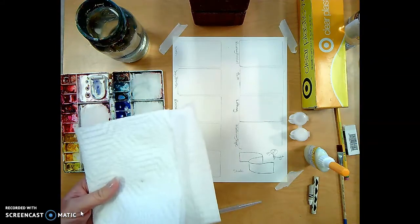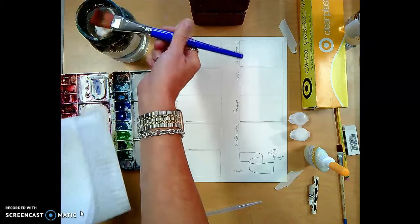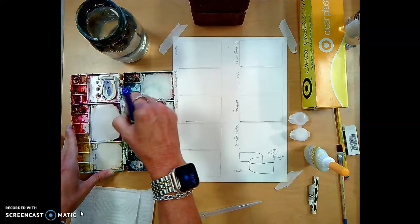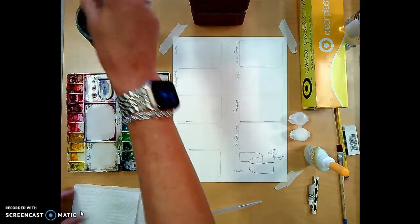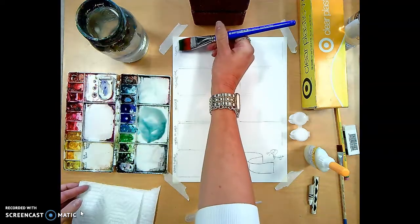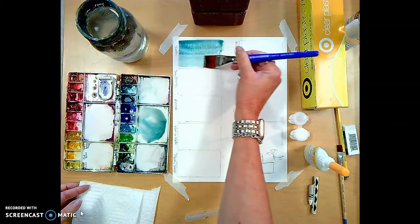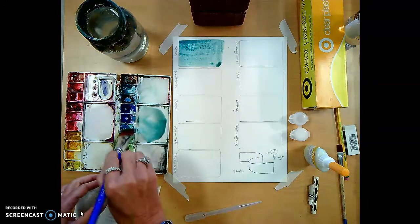I'm going to make sure my paper towel is available, dip my paintbrush into my water, and choose a color — I'll use this teal. Get the watercolor activated, put enough pigment on the brush, and try wet-on-dry, just painting in this area. I'm going a little outside the edges — that's okay. Notice there is some puddling.